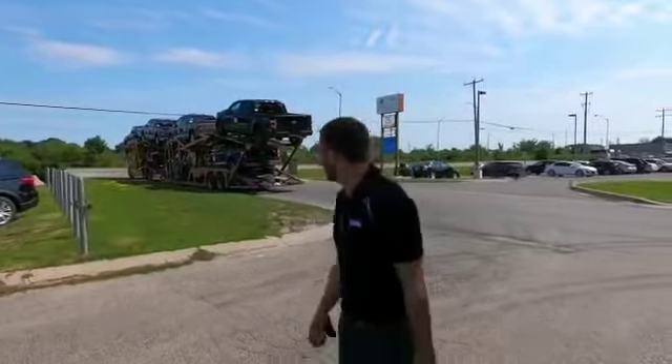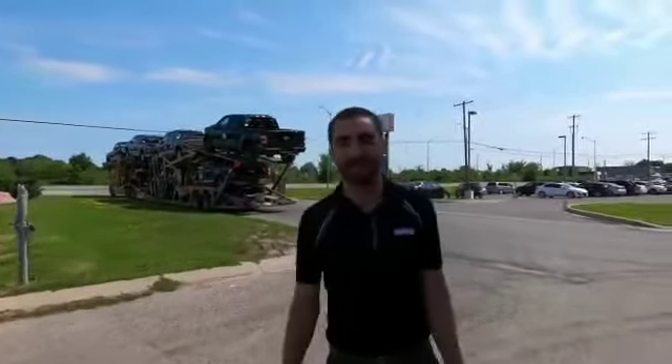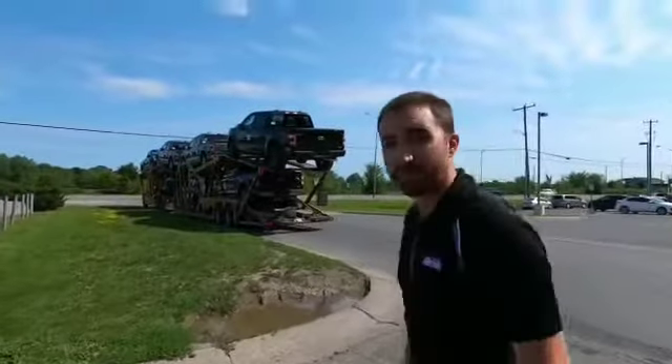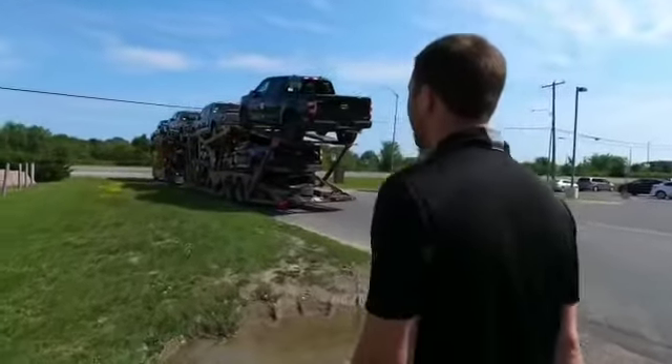Hey folks, Joel here with Braden Ford. We got some exciting news going on — we just got a truck pulling up with our first two Broncos. Hopefully they're both ours. We got two grey Big Bend four-door Broncos rolling up here right now.